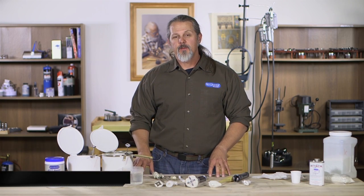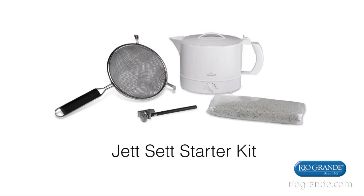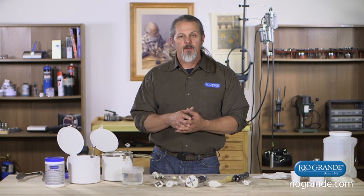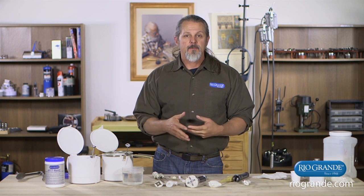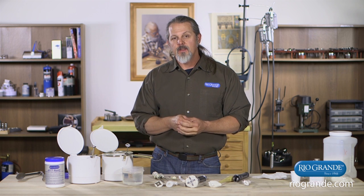Hi everybody. Mark Nelson here with Rio Grande Tech Support to talk about a really fabulous tool that should be a part of every shop — Jet Set Fixturing Compound. It's a thermal plastic that when you heat it up you can mold it to any shape you need, and when you need to pull your piece out you just warm it up and pull it out. We'll cover how to set it up, several different ways to use it, and how to remove your pieces from the Jet Set.